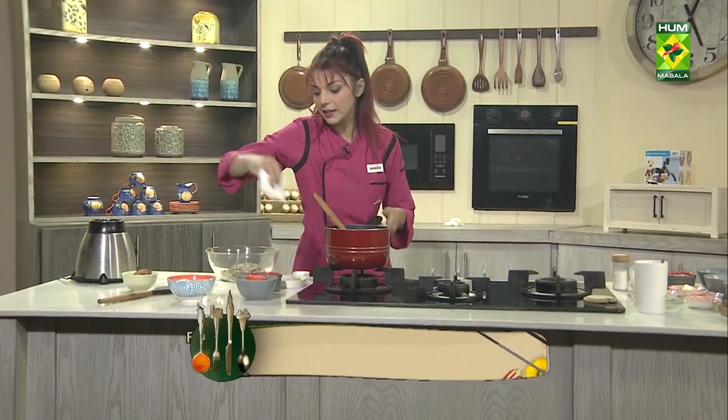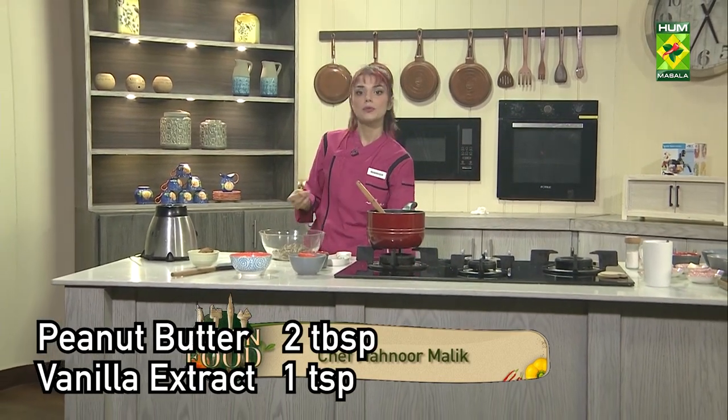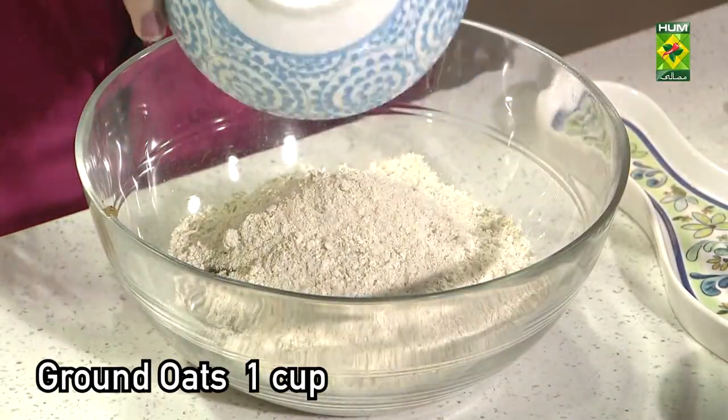I have blended all the cheese. I have vanilla essence and peanut butter — this will give a little taste. Now I am adding our last layer of cheese. That's oats.